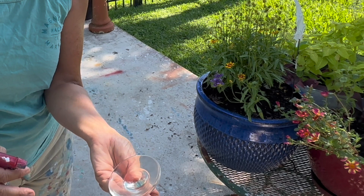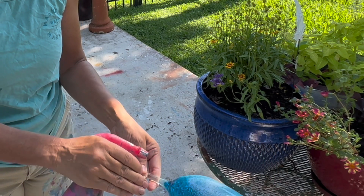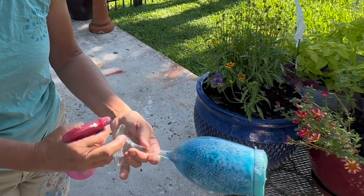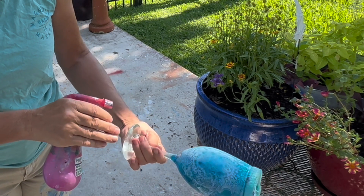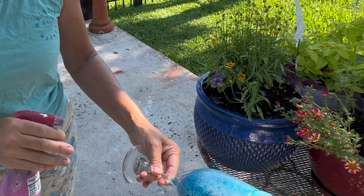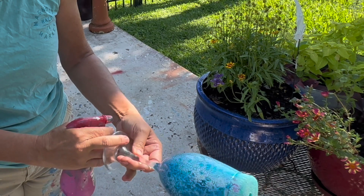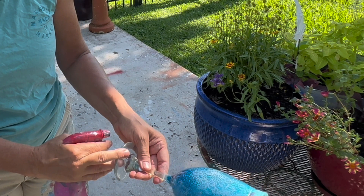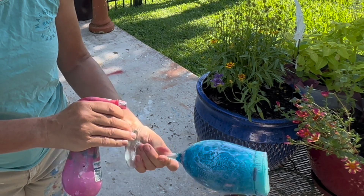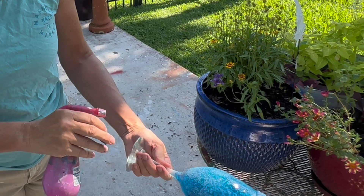I'm finding that it's wanting to break up the paint a little bit, but for the most part it is keeping the look of the cell right there. The more I add the alcohol, the more it's creating new cells and new fractures, and I'm really liking that. This really has a lot of great possibilities. I'm being very careful with my alcohol — I really don't want to add too much because that will compromise the resin, and you don't want to do that.